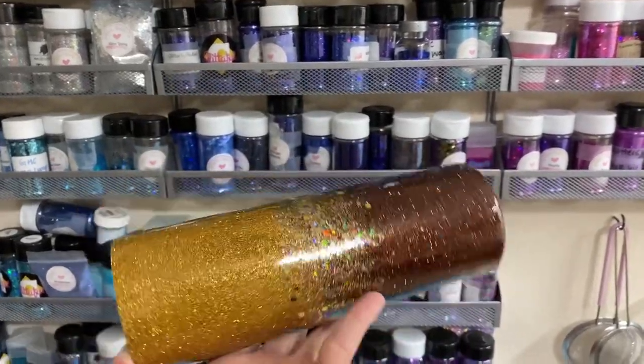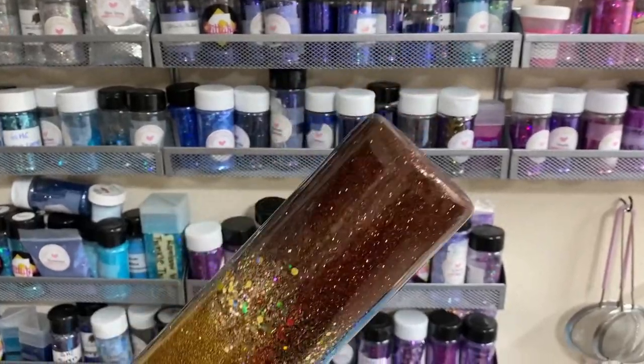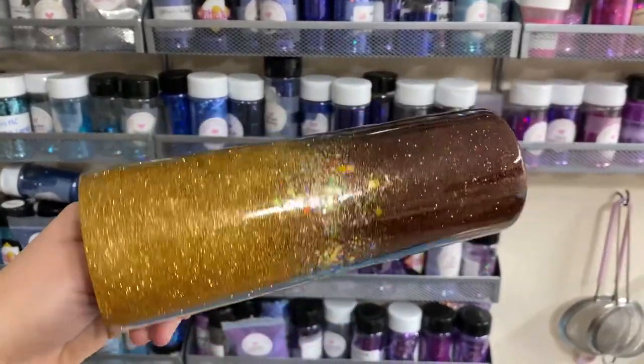Here you can see what glitter looks like on a tumbler — fine glitter on the top, fine glitter on the bottom, and then I placed chunky glitter in the middle.